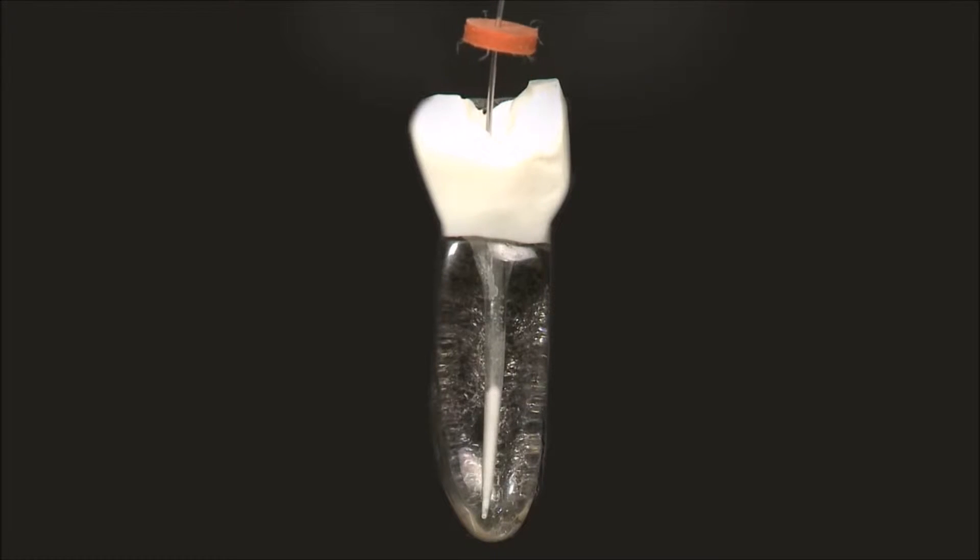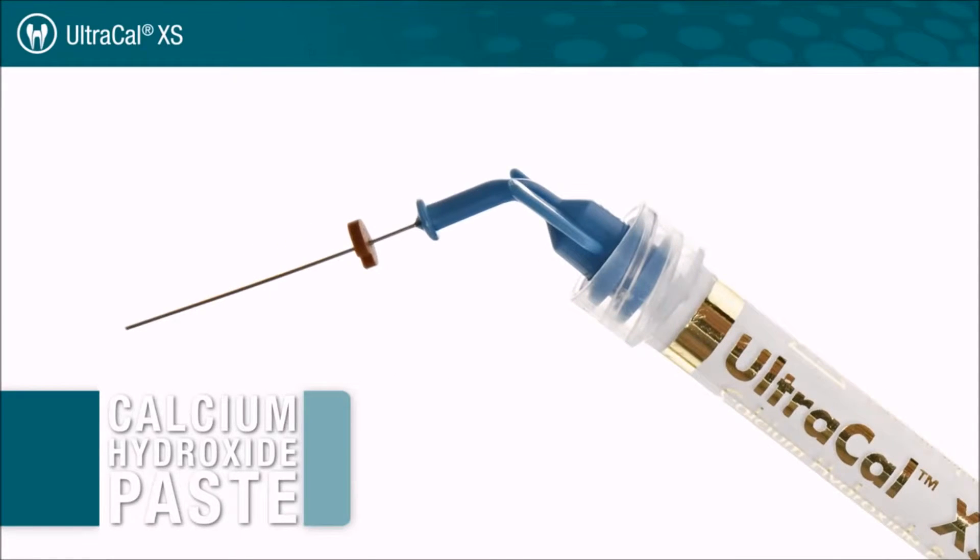UltraCalXS is formulated so it can be delivered using the 29-gauge NaviTip delivery tip. This means you can precisely place UltraCalXS just where it is needed.